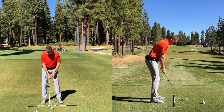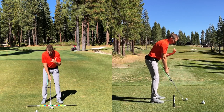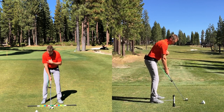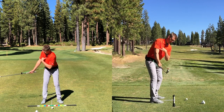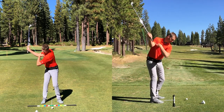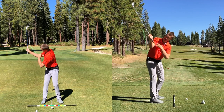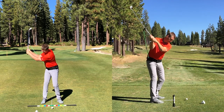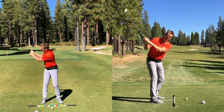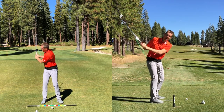Let me do that one more time — make my little Y, thumb on the sternum, pinky finger on the trail bicep. Go to shaft parallel, maintain that. As we keep rotating back, now my arm is supporting the club. If I was going to put my left hand on there, that's where I would go — not too far in and not too far back.